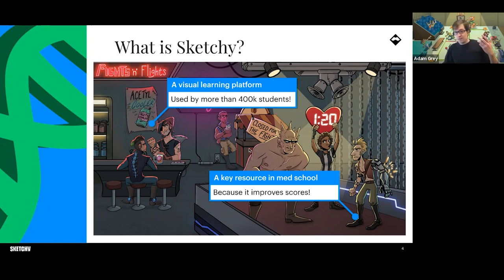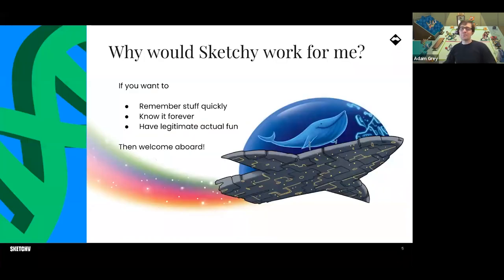It improves scores and lets you skip lecture. You pass your tests, you pass your boards. A lot of people ask, am I the kind of person Sketchy is good for? Do you like to remember stuff? Do you like to never forget it? Do you like to have fun while you study? What we do is all the things your brain really likes — visuals, but also weird unforgettable things that stick in your brain, humor, characters, and art.